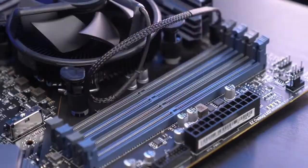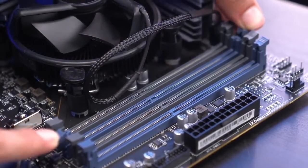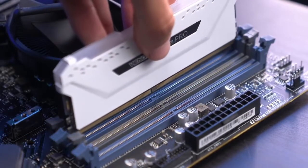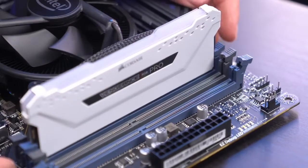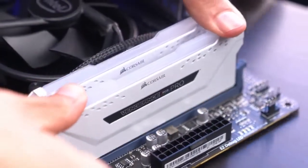For RAM installation, put the two sticks in opposite slots on the board — pull back the levers for the second and fourth slots. This is how RAM runs in dual channel. RAM only goes in one way, so make sure you line it up correctly. Push down with even force using both thumbs until you hear a click and both levers rise back up. Do the same for the second stick.